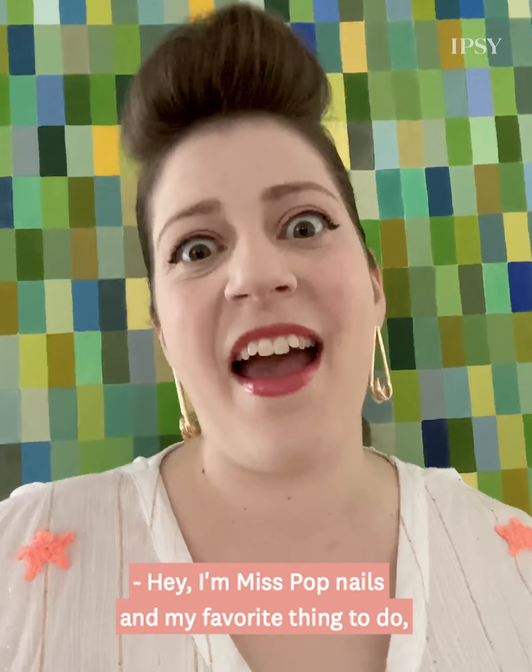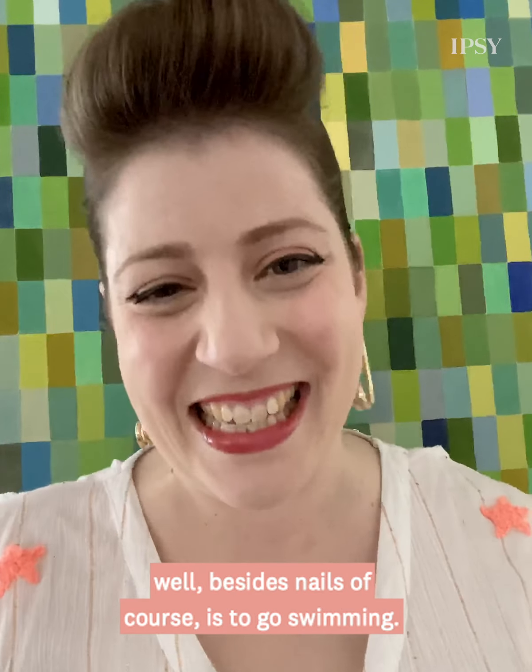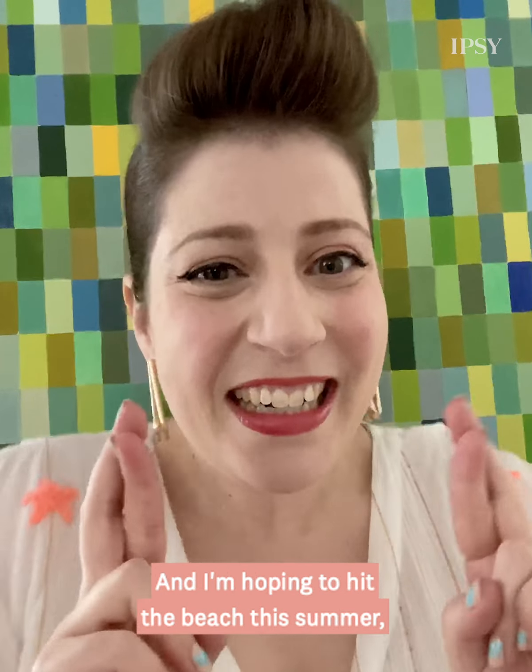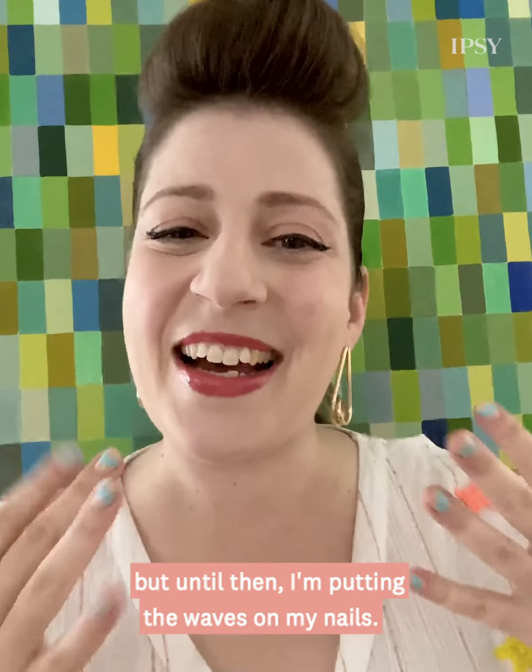Hi! I'm at Miss Pop Nails and my favorite thing to do, well besides nails of course, is to go swimming. And I'm hoping to hit the beach this summer. But until then I'm putting the waves on my nails.